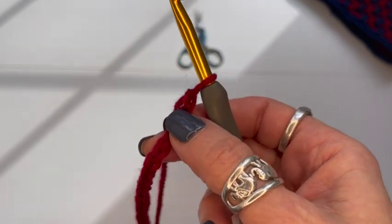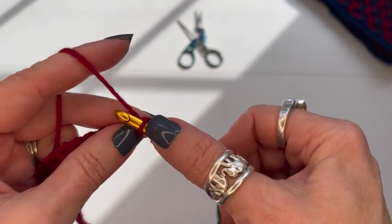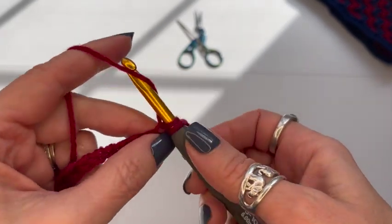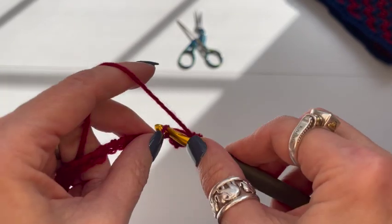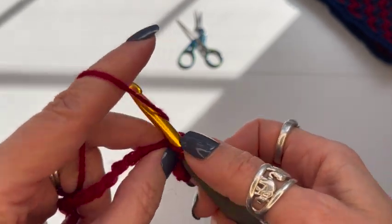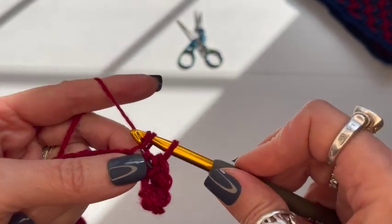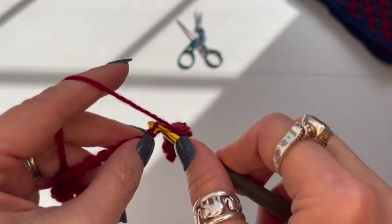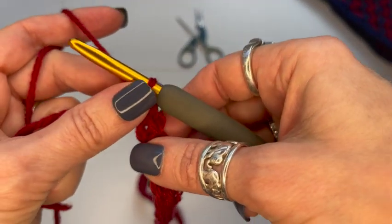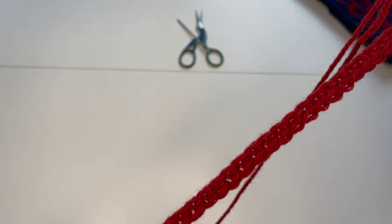I've chained 65. Now I'm going to go into the second chain from the hook and make a single crochet in each chain all the way back, leaving me with 64 stitches. We're working in the round, but I don't slip stitch together until after the single crochets are done — it's easier to join without twisting when there's already a row of single crochets.